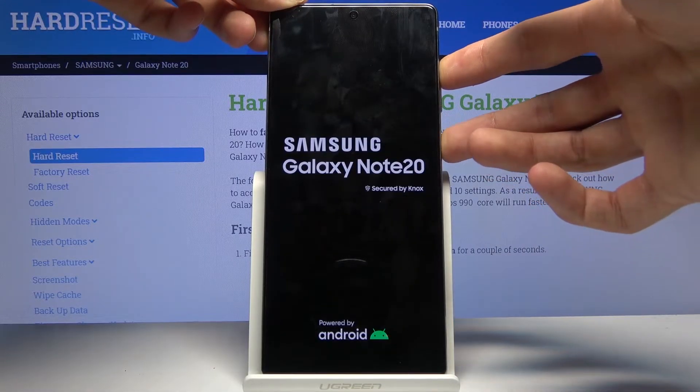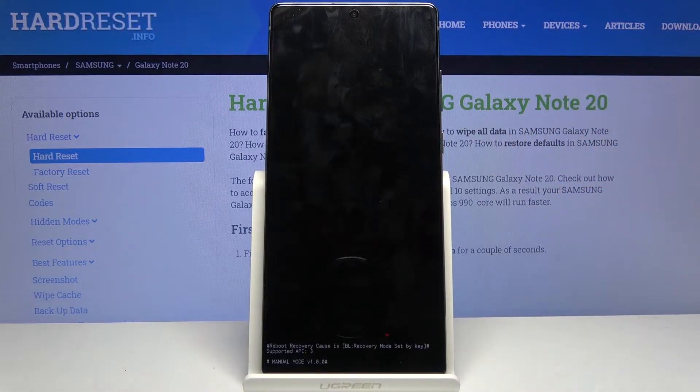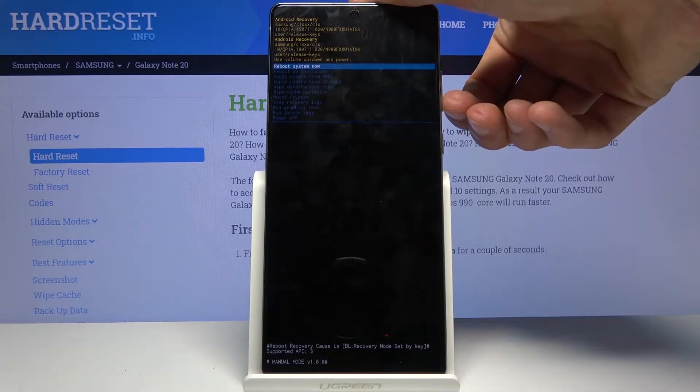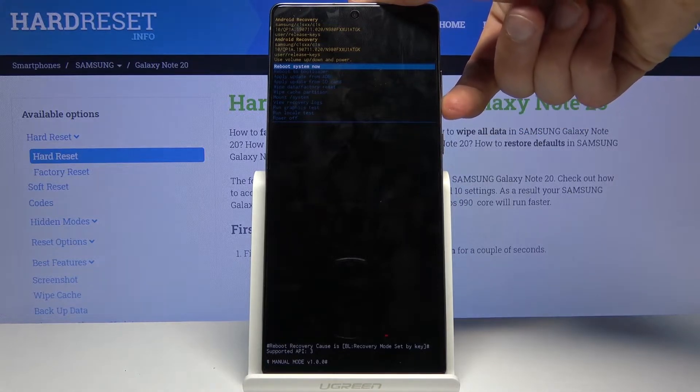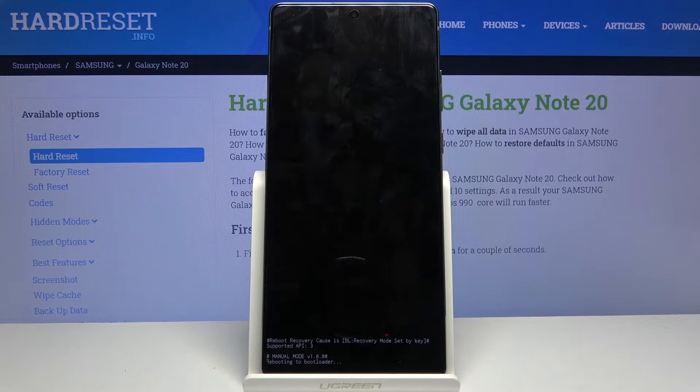There we go. As you can see, we're now in recovery mode. From here, using the volume keys you want to select 'reboot to bootloader' and press the power key to confirm it, and this will take us to fast boot mode.